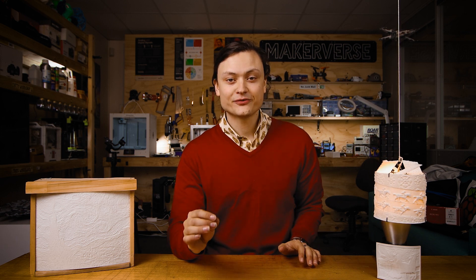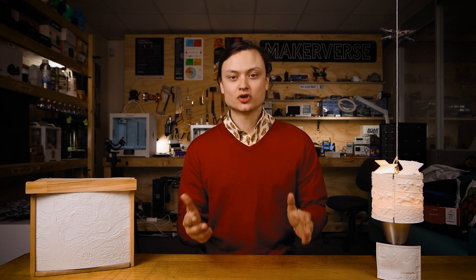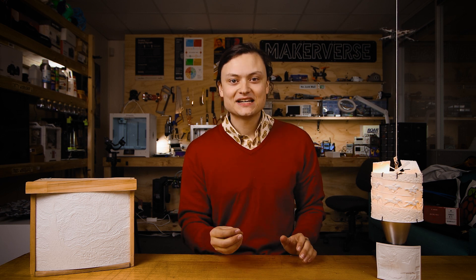Simplifying all of this, lithophanes created in this tutorial are essentially embossed photos generated by a 3D printer. The print results do not show much at first, but when you shine some light through in a darkened room, you'll be amazed by the amount of detail captured. The way it works is that light passes through the thin parts while being blocked by the thicker parts.